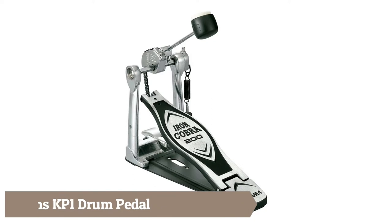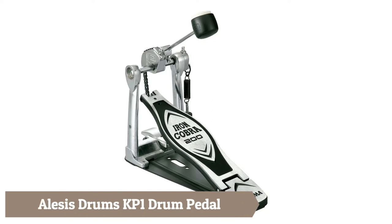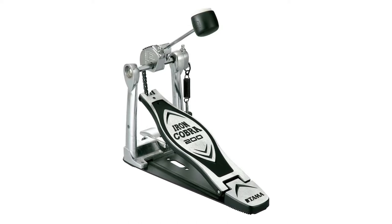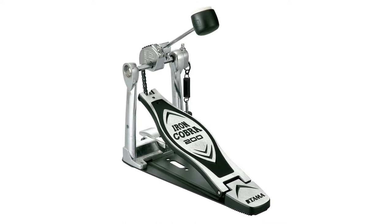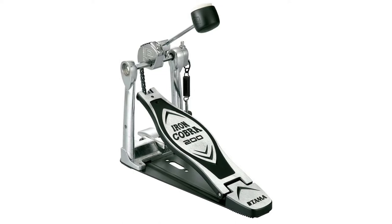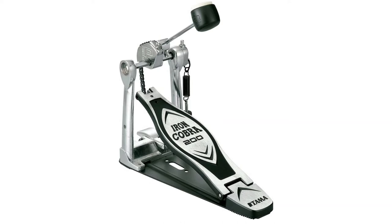Next is the Alesis Drums KP1 Drum Pedal — a high-performance accessory for your electronic drum set. This chain drive kick drum pedal features adjustable spring tension for the perfect feel, with a drummer-centric, light and smooth response that captures every subtle nuance of your drum performance. Compatible with virtually any electronic drum kit or acoustic drum set, it includes a double-sided beater with a felt side for acoustic kits and a plastic side for mesh or rubber electronic kick pads.